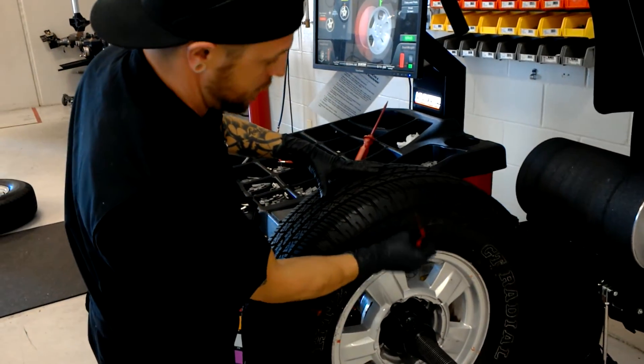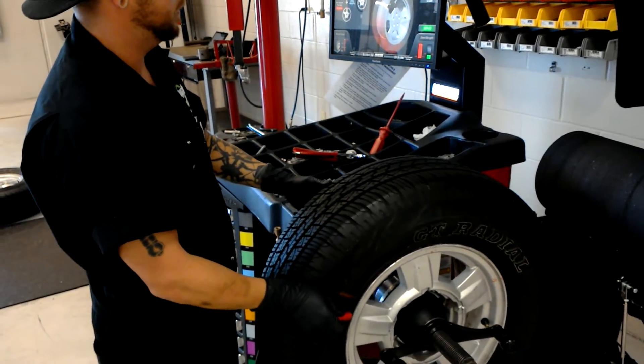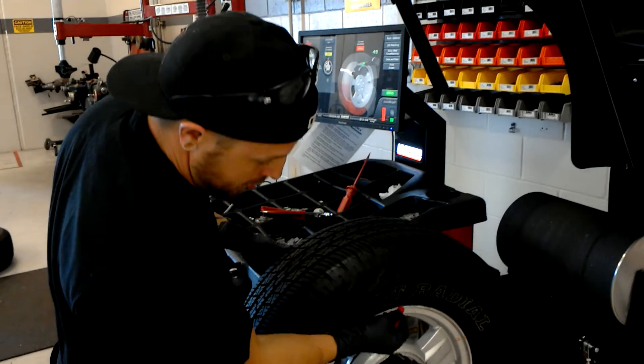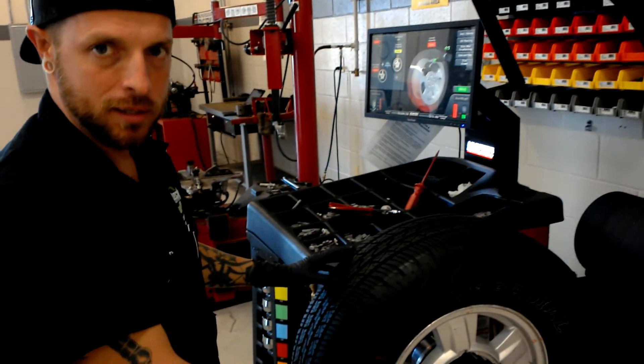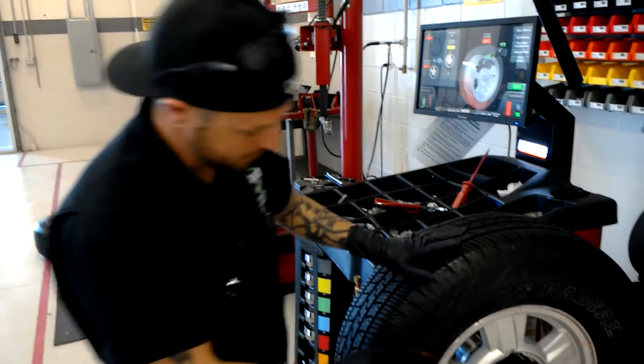I'm going to mark my tire as such. Rotate it around — keep it in the green. I'm going to mark that on the rim as well. Now at this point I'm going to dismount the tire, take it off, and put it back into the tire rack and rotate the tire.